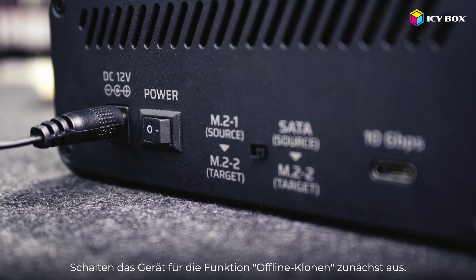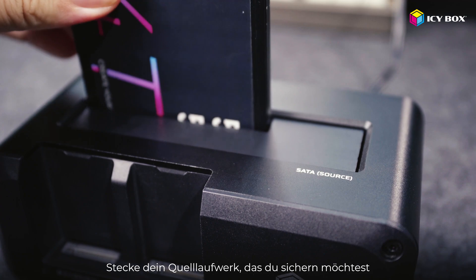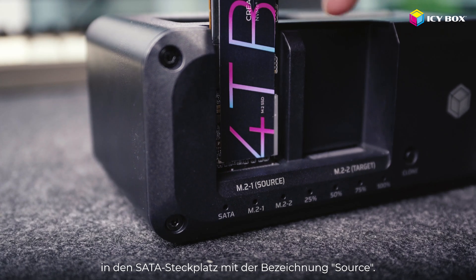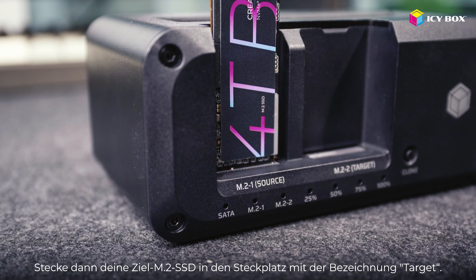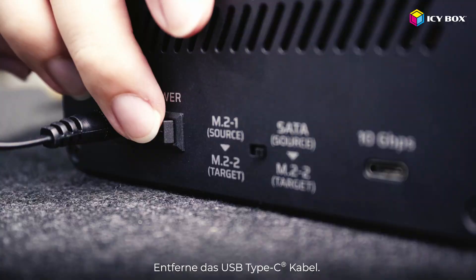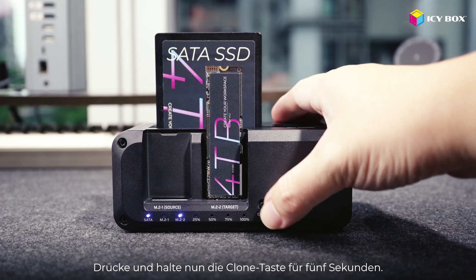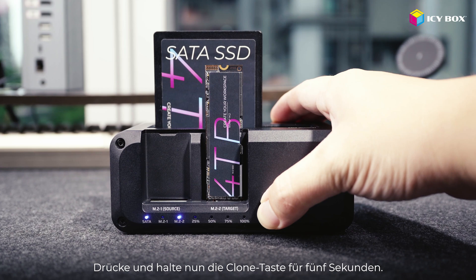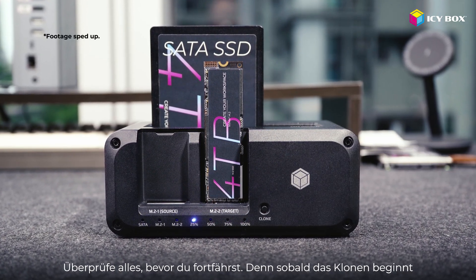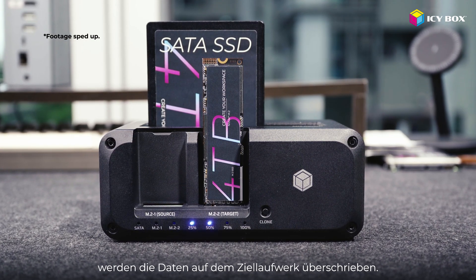To use the offline cloning feature, start with the device turned off. Insert your source drive — the one you want to back up — into the SATA or M.2 slots marked Source. Then pop your target M.2 SSD into the slot labeled Target. Unplug the USB Type-C cable. Power on the clone station and flip the switch on the back to match the cloning direction. Now press and hold the clone button for 5 seconds. Once all the LED lights turn on, tap the button again to start cloning. Double-check everything before you go ahead, because once cloning starts, the data on the target drive will be overwritten.